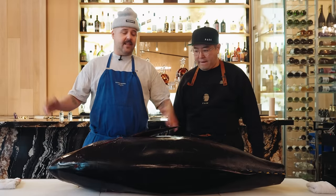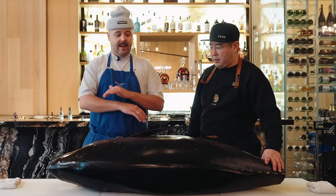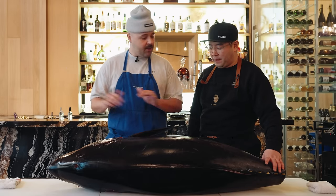Okay, chef. That's my first time breaking down a tuna — I'm not gonna lie. I have no clue what to do, so let me know what the first steps are.